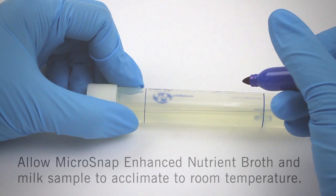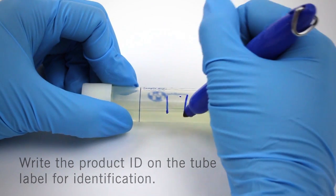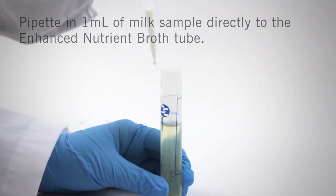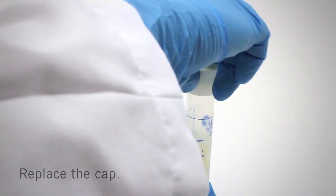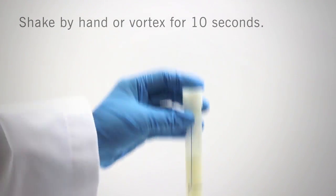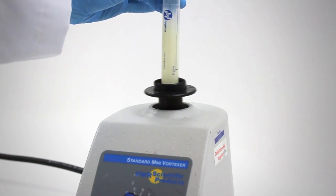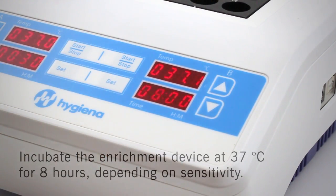Microsnap is a two-step test. The first step is the enrichment step. Allow the Enhanced Nutrient Broth and milk sample to acclimate to room temperature. Write the product ID on the Enhanced Nutrient Broth label for easy identification. Remove the cap and then pipette in 1 ml of milk sample directly into the Enhanced Nutrient Broth tube. Replace the cap and shake by hand or vortex for 10 seconds. Incubate the enrichment device at 37 degrees Celsius for 8 hours.